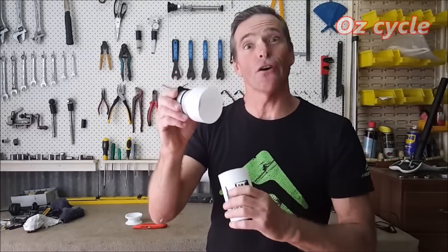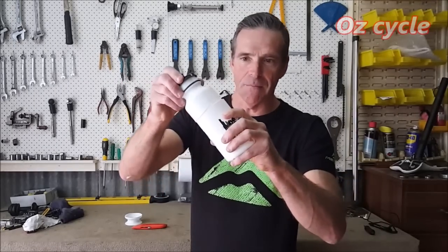The top doesn't fit over the bottom because they're the same size. Luckily they're plastic — one of the properties of plastic is that you can soften it up. So we're going to soften the top piece and then put it over the bottom so it fits nice and snug.